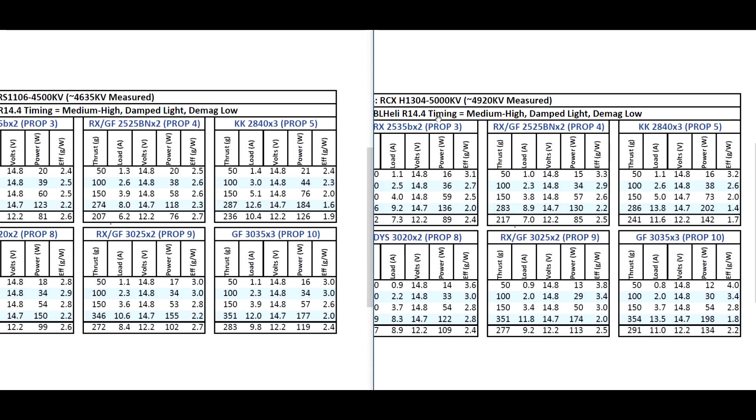That's the comparison for these two motors and the thrust test for the 1304. Hope you find this data useful. Until the next video — there are still more motors to be tested: 1108s, 1404s, 1402s, lots of motors. Stay tuned.